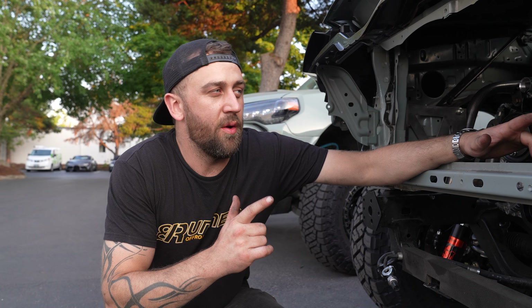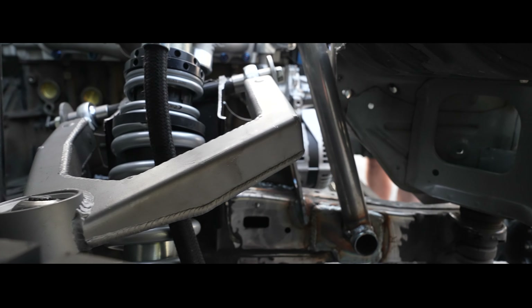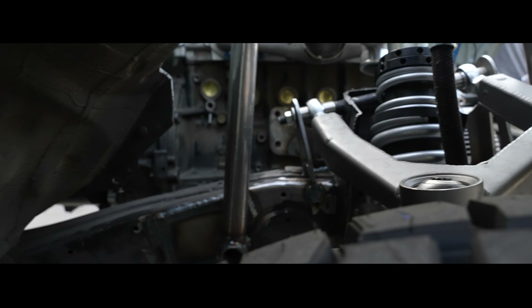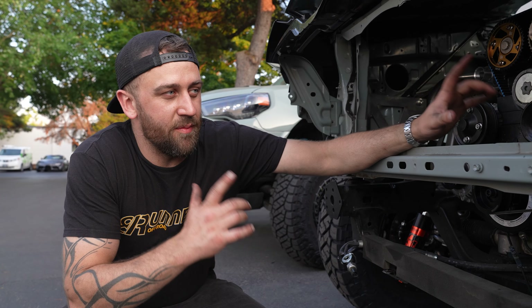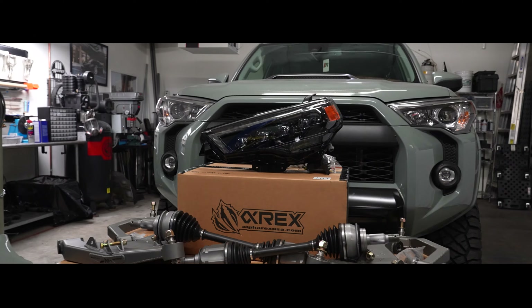Toyo Tires sent us their new Toyo Open Country Trail, which is the new tire they've released, and we actually have 10 of them. We put four on Lunar 2 and four on Lunar 1. These are on some Method negative 44 offset bead locks. These things are going to rip up the trails, hang with us on the dunes, and hopefully we'll roast a set of them on the pavement too.